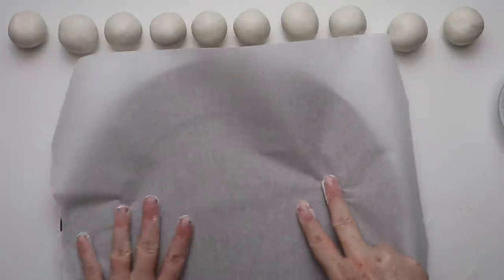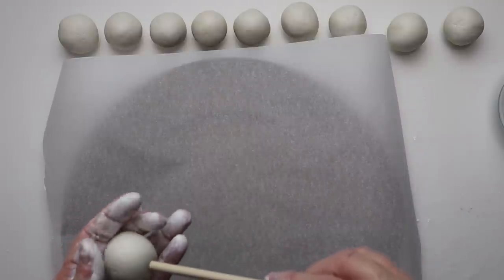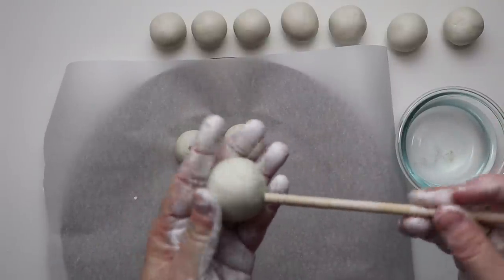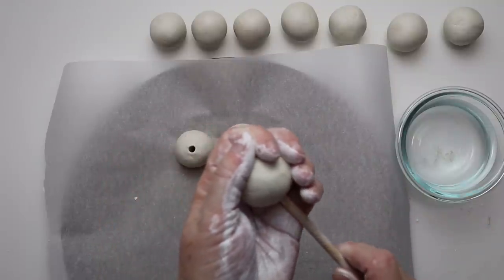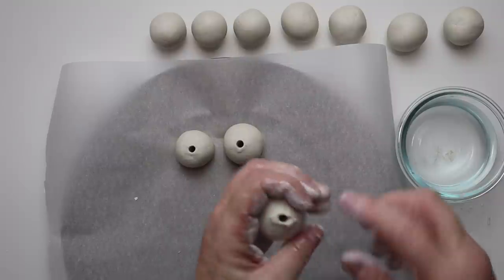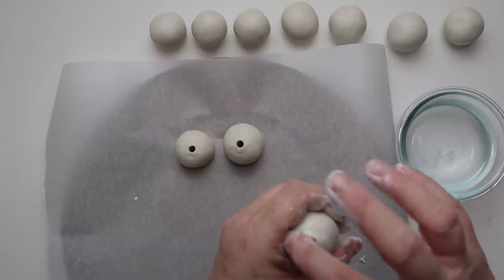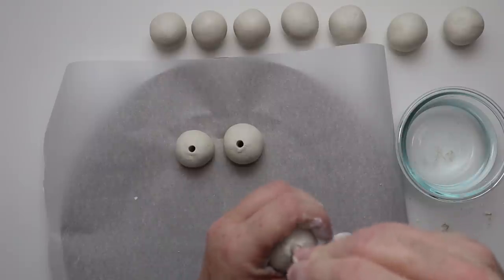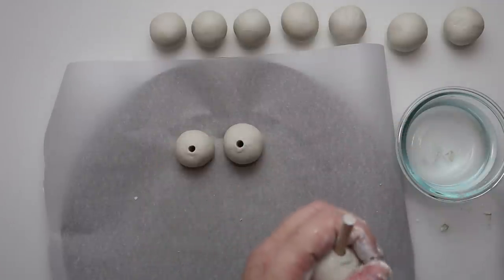Here I have just a Dollar Tree charger and I'm going to put down a piece of parchment paper — now I'm ready to poke the holes in my beads. I'm just going to use a Dollar Tree dowel rod and poke through the center of the bead. I'm dipping the end of my dowel rod into water because I want to try to get the inside as smooth as I can, since I'm going to be feeding some twine through this. You can make it as rough or as smooth as you want — it's just your preference.